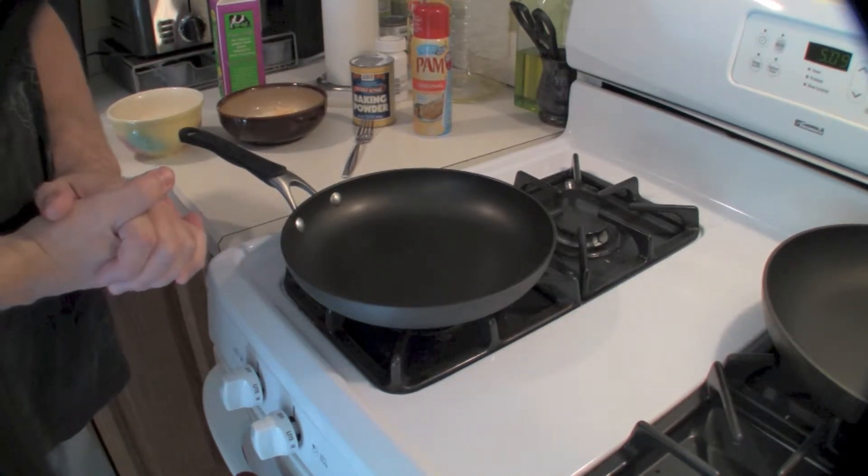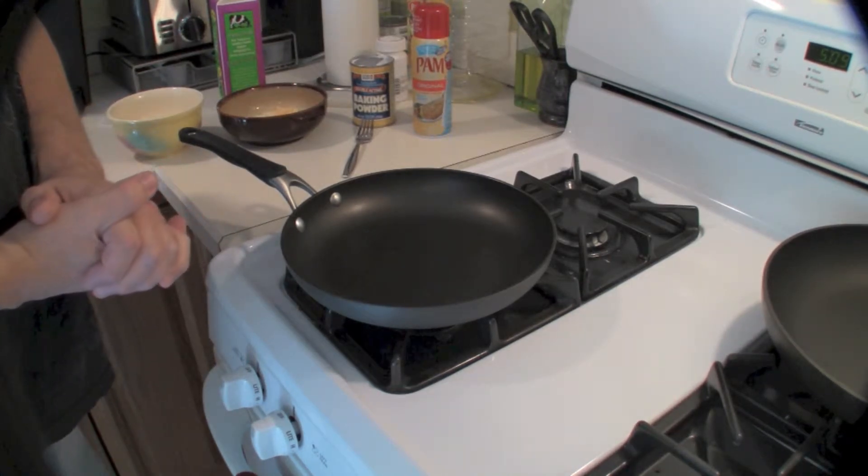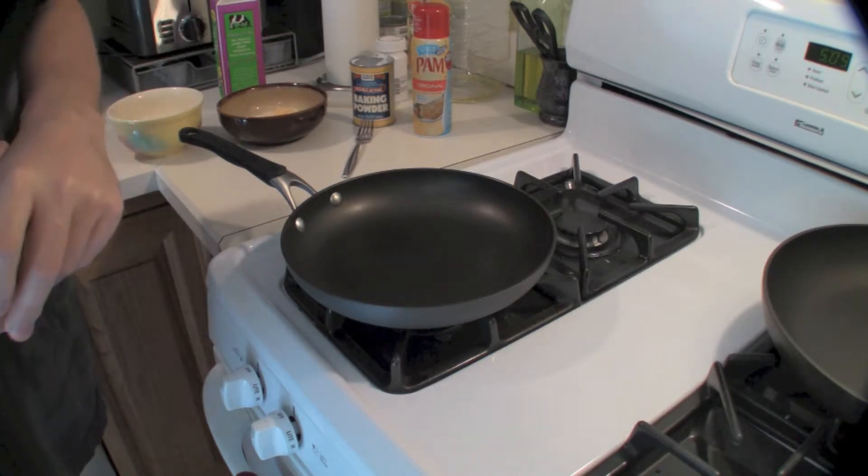Right now I'm going to make an omelette.